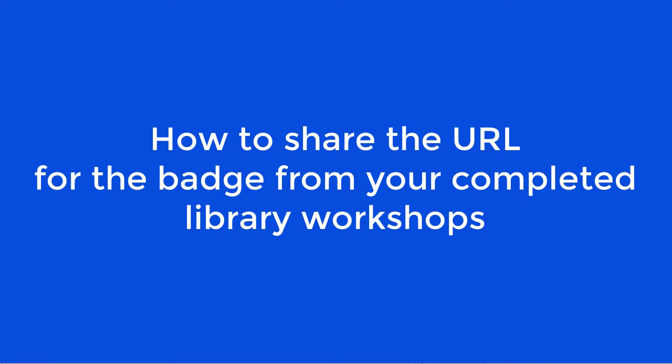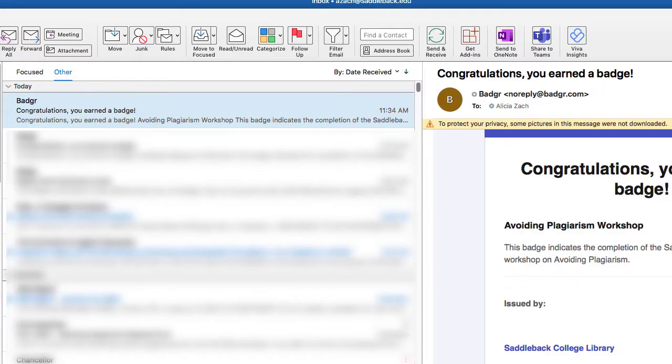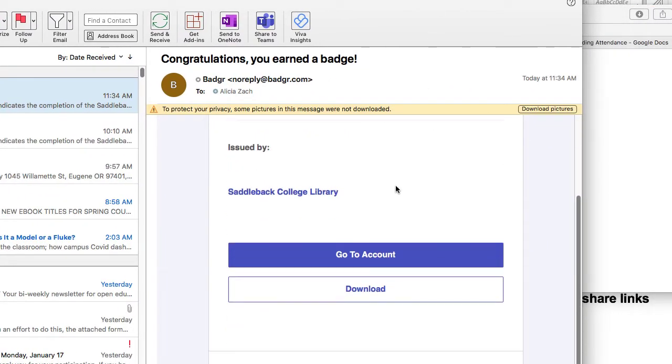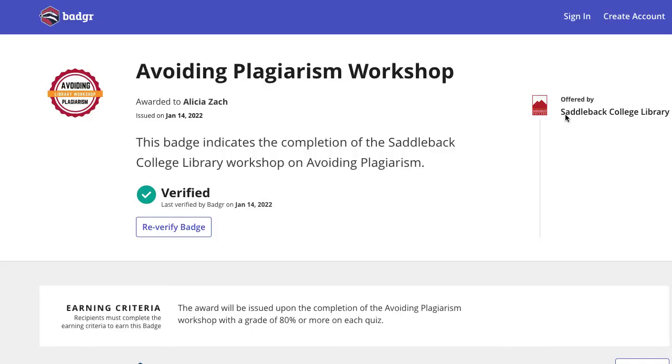So you did a library workshop and completed it successfully — how do you share your badge? You'll get an email that says you earned a badge. Here we can see my email; it says congratulations, you earned a badge. The email shows two options: go to my account, or download. I'm going to click on download, and here is the information for my badge.